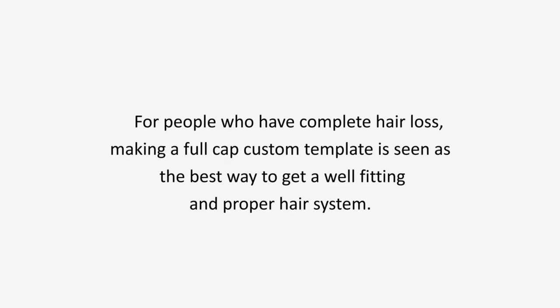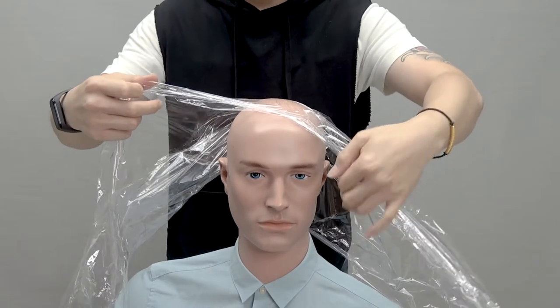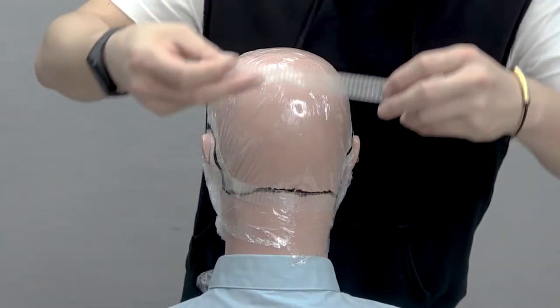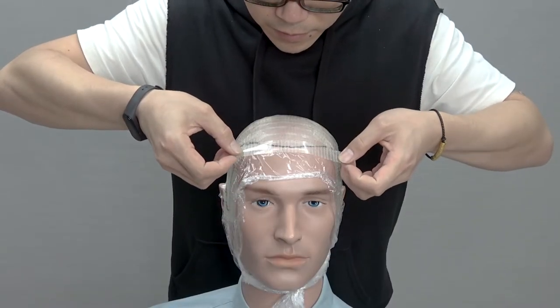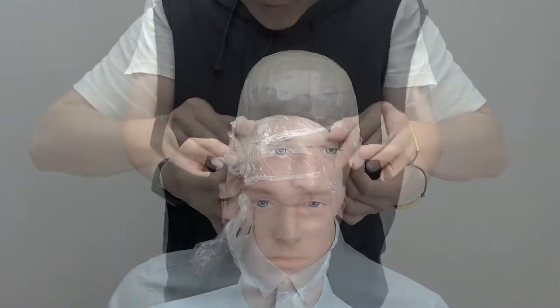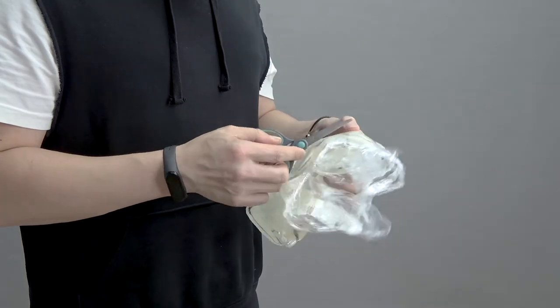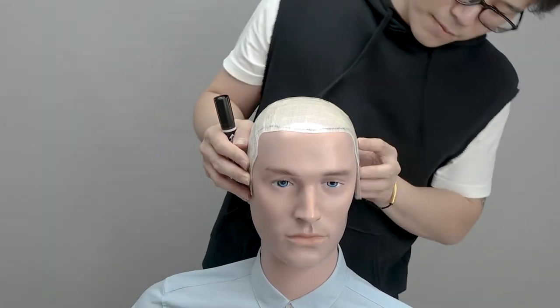Making a full cap custom template is seen as the best way to get a well-fitting and proper hair system, as the factory can use it to create a mold of your head and ensure your hair system perfectly fits the size, shape, and contour of your scalp, so you will feel more secure and comfortable. Since making a template on your own is a very challenging task, it's highly recommended to seek help from other people or a local salon professional.